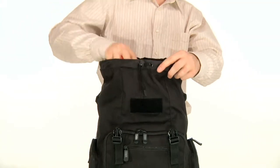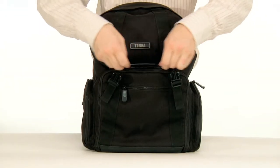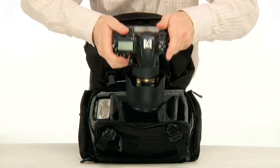The rest of the upper compartment offers space for all of life's other necessities: jacket, umbrella, or lunch. The padded camera compartment can be accessed through the tilt-out door in the front. There is space for a DSLR body with two to three lenses and a flash.